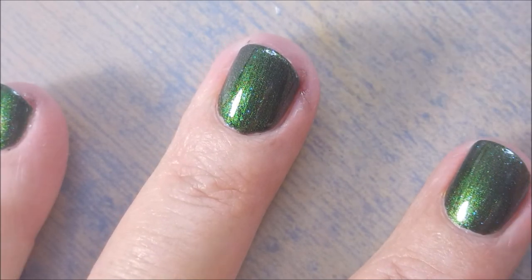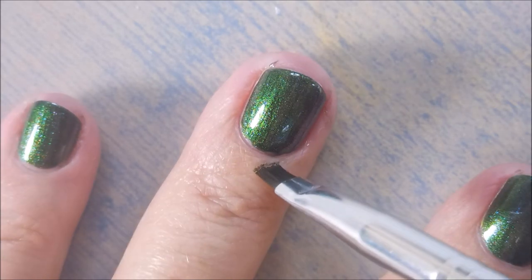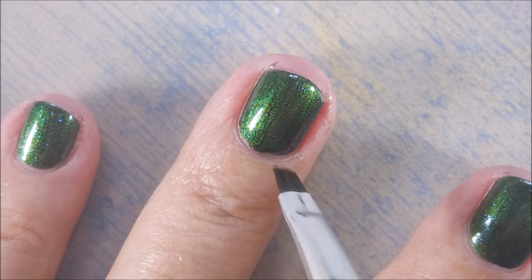I'm using a little cleanup brush here instead of witty today because it's not really down on the sides — it's kind of up in the crannies, you know. There we go, get a little bit of that off of there.